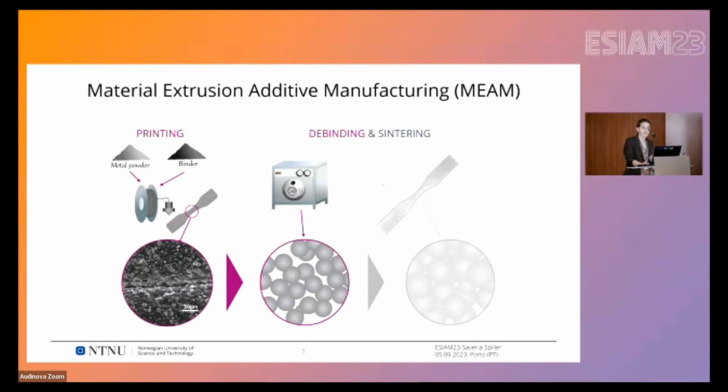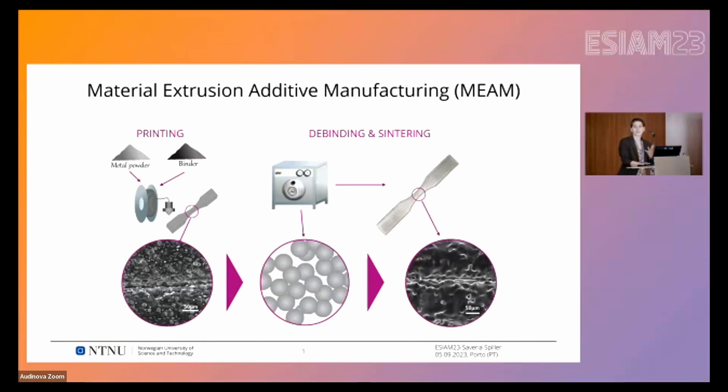Then the binder is removed through debinding, which can be done in several ways depending on the type of binder. Finally, the parts are sintered — sintering is a quite well-established metallurgical process where the metal powder diffuses and the metal densifies.